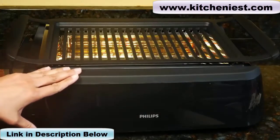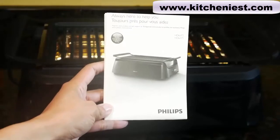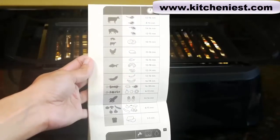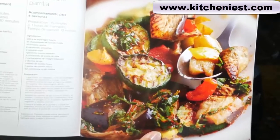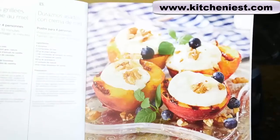This grill uses infrared technology to cook your food. It comes with an instruction leaflet and a chart showing the type of meat and how long it takes to cook. There's also a recipe book with recipes for vegetables, meat, fish, and fruit.